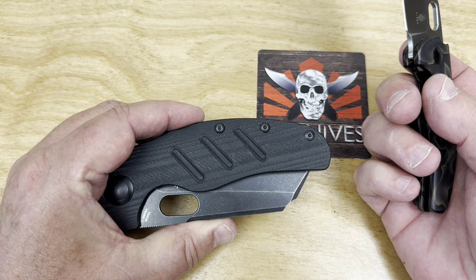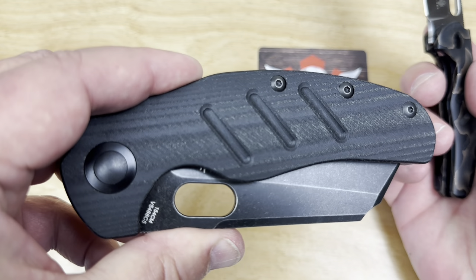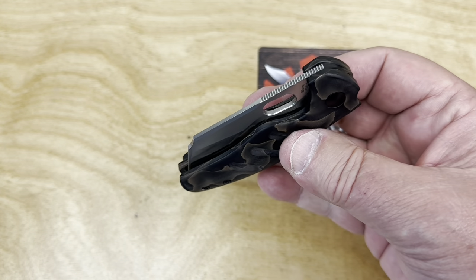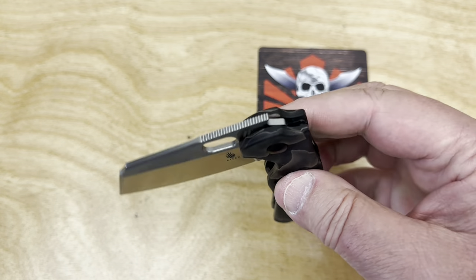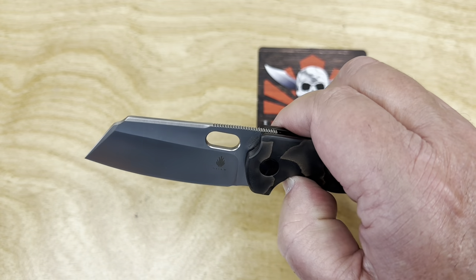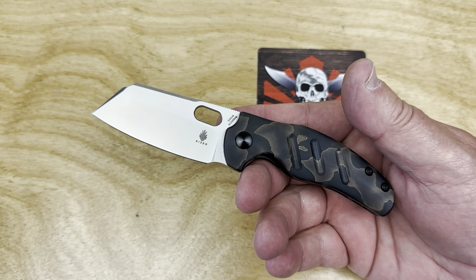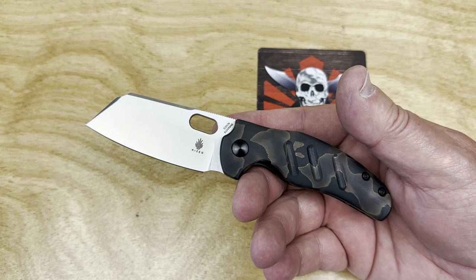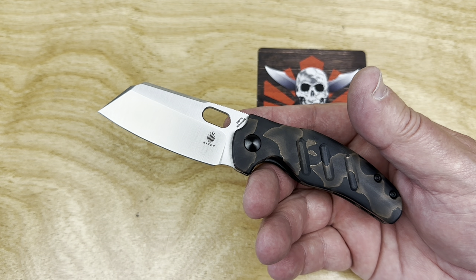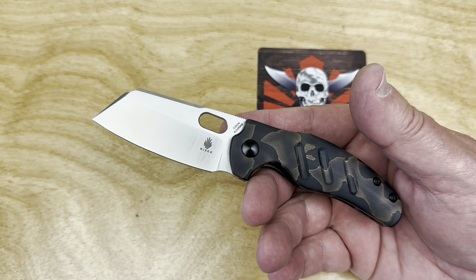It lost the flipper tab and got a thumb hole instead — and it's a whole lot better for it. So this mini has premium S35VN steel, refier scales, it's lightweight, it's a fifth-pocket carry or super discreet gentleman's carry, whatever you want. They're $178 MAP pricing, but I saw it on White Mountain Knives at $178 and if you use LTK as a discount code you save about $18.